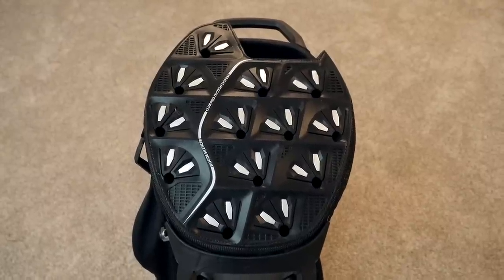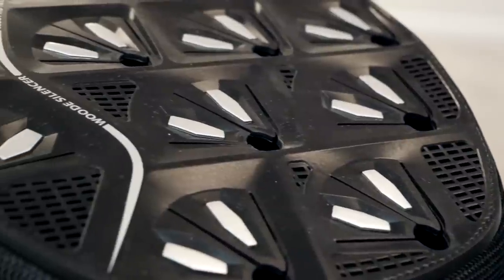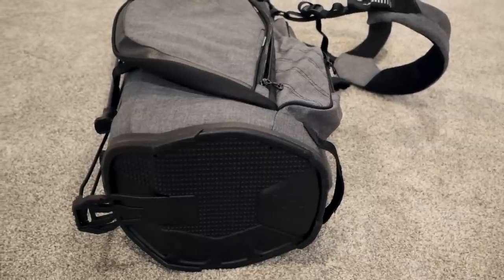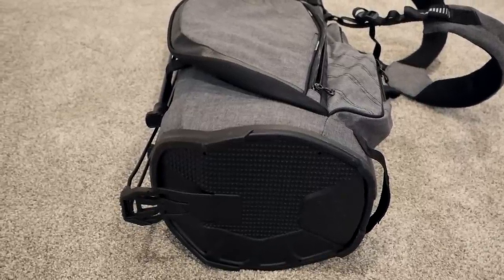Let's start with the OGO Silencer Stand Bag. It's called so because of this unique feature where it has a 14-way polymer top that divides the clubs as they go down into the bag, but also sitting on the bottom of the bag is a molded locking base. So when you stick a club through this polymer top, it holds it in place and clips into the bottom of the bag. When the bag is moving, the clubs are locked into place and they don't wiggle around, they don't bang together, and they don't fall out.